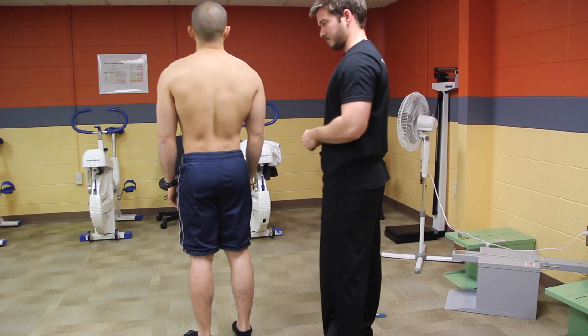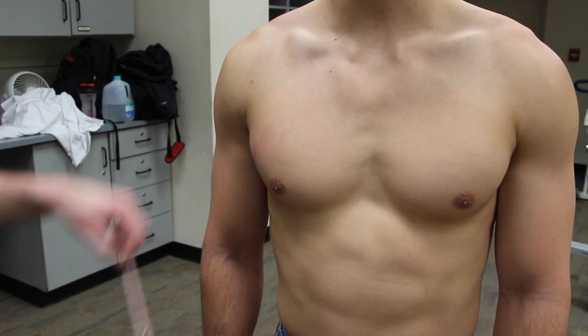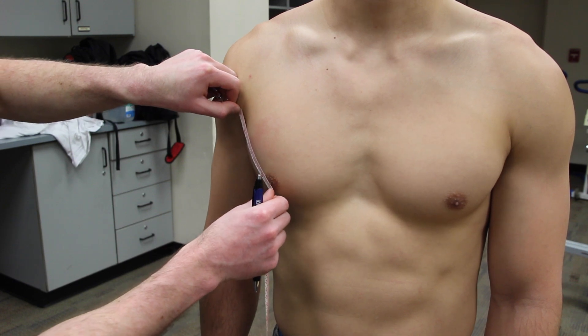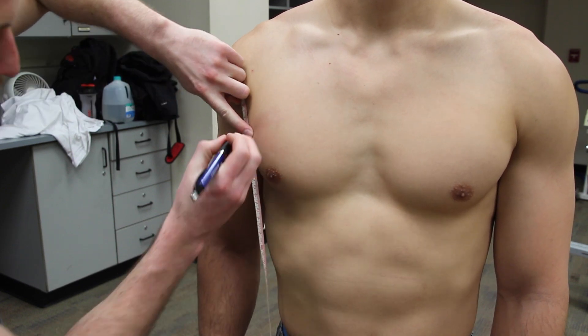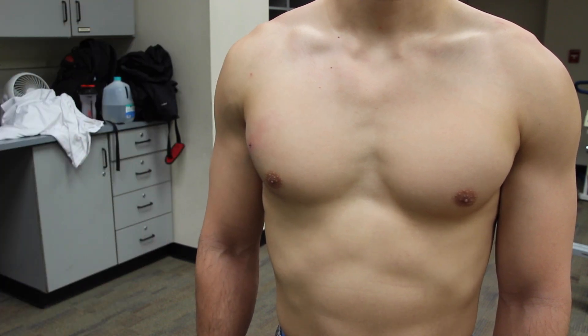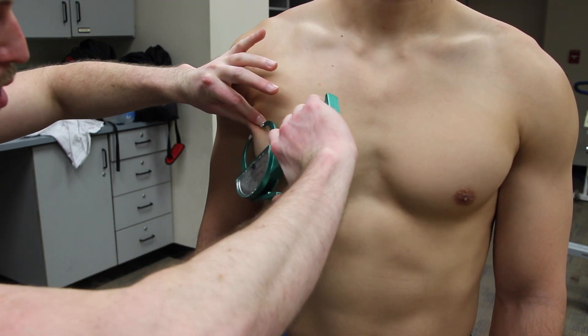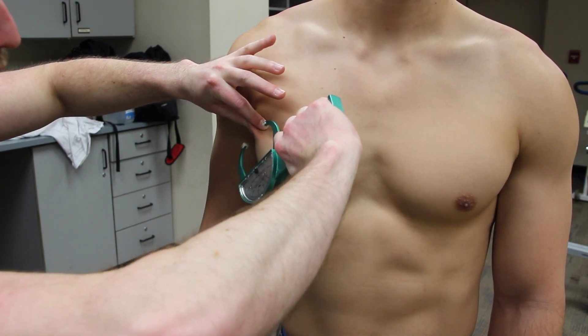When you've completed that, have your client turn to you so you can measure the chest site. Measure half the distance from the axillary fold to the nipple and mark your spot. Come in with your calipers for a diagonal pinch, obtain your reading and release.